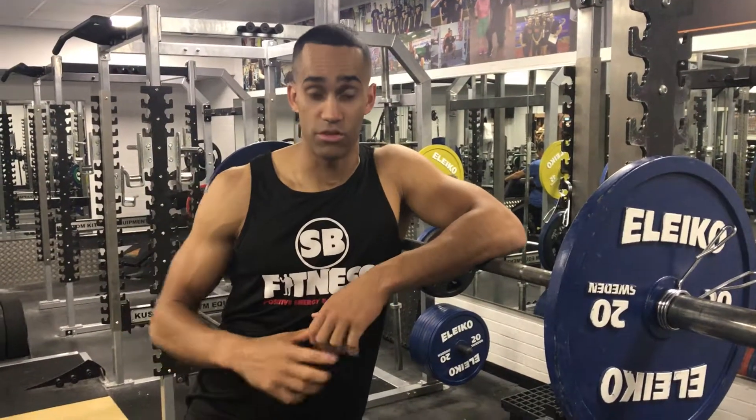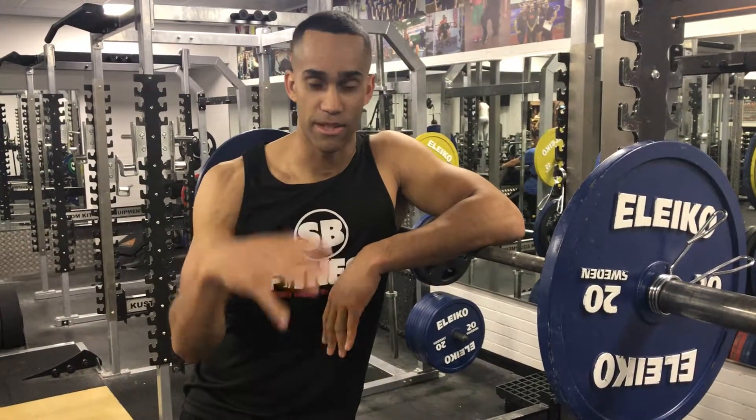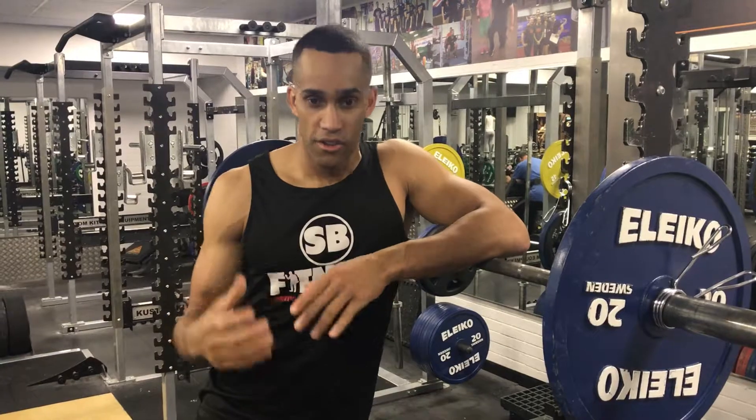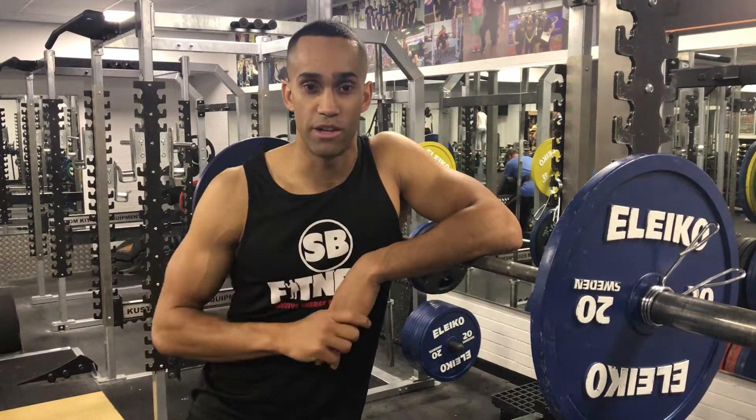If I'm doing high reps because I'm training for muscular endurance, the weight is obviously going to want to go down, because I need to be able to maintain my technique and form for a longer period of time — and build my muscles in that way, so I've got more aerobic capacity and oxygen capacity to keep up for longer.